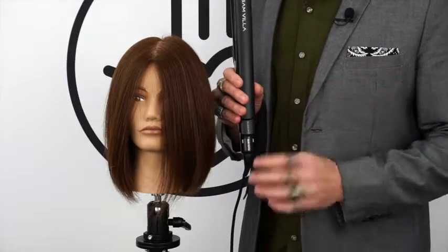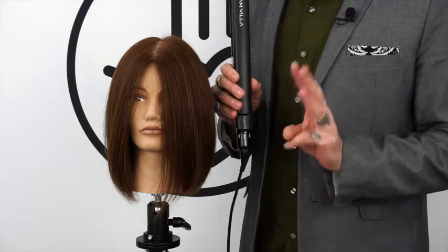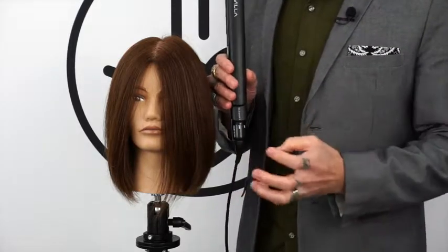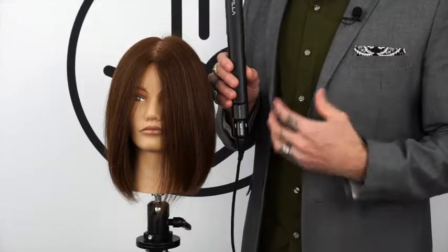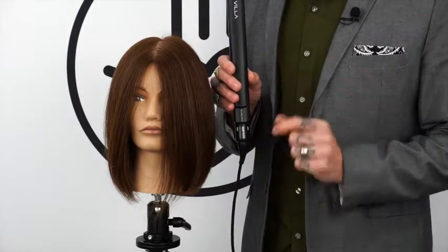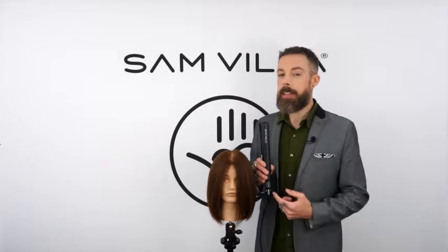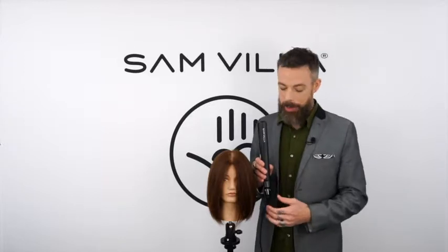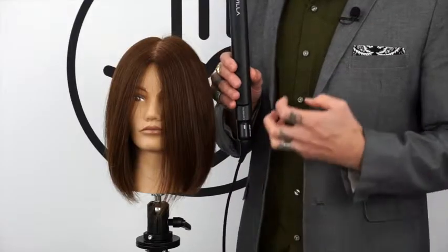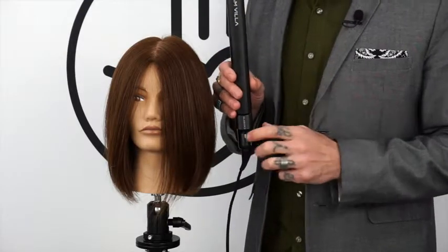For the health of your client's hair, we've given you three different heat settings. Low, of course, for hair that doesn't need a lot of heat. Color treated for those of you that have delicate color in the hair — this will not go above 392 degrees on this setting, which, believe it or not, is going to preserve the life of your guest's color. And high for when you need that little extra kick of heat.